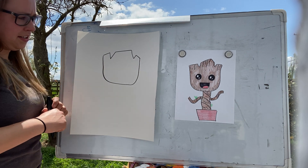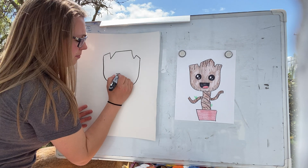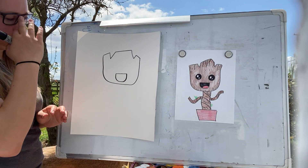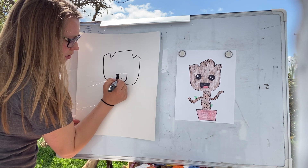There's the head of our Groot, and then we're going to make the mouth and the tongue. I'm just going to color these in.